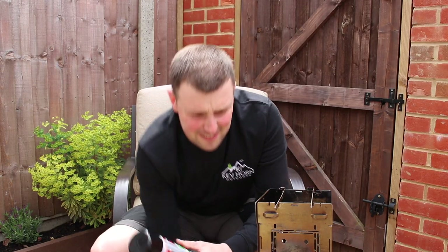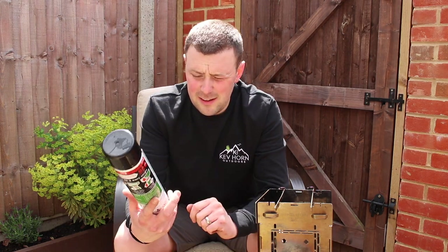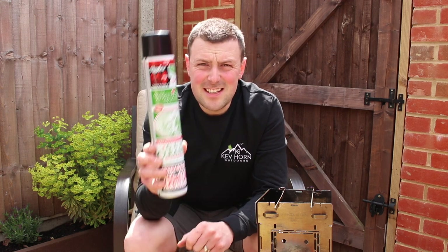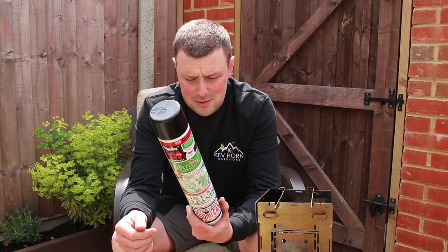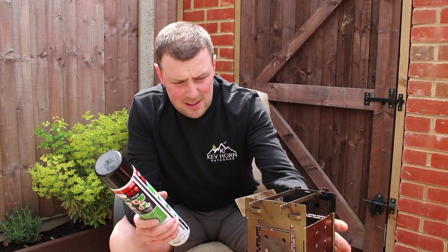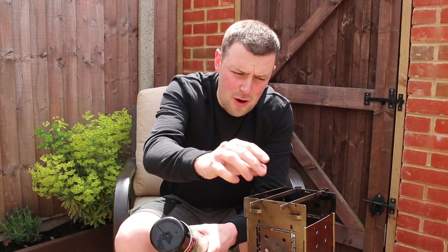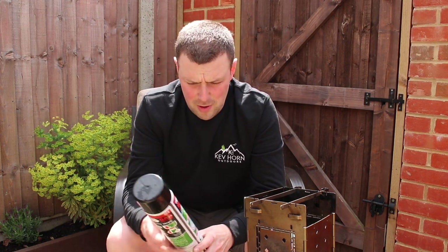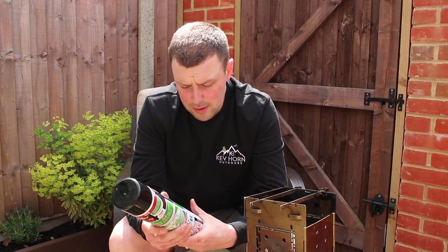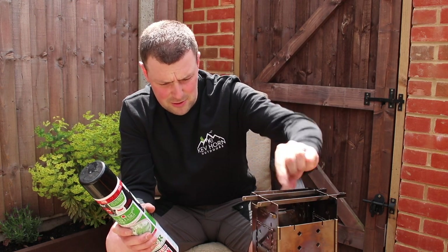So there it is — that's exactly how I do my firebox stove maintenance. The cleaner and lubricant I use is called Napier gun cleaner. It's not expensive — I think it was about eight or ten pounds. I've never had any fumes when cooking or anything like that, because I'm just putting wood, coal, or briquettes in there anyway, and my food sits in the frying pan on top. My firebox is two years old and I cook on it a hell of a lot.